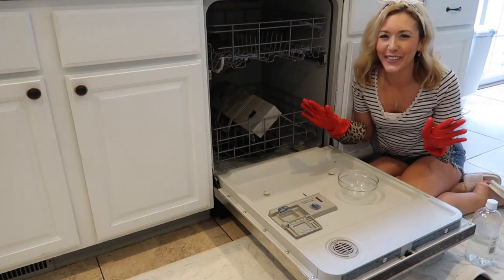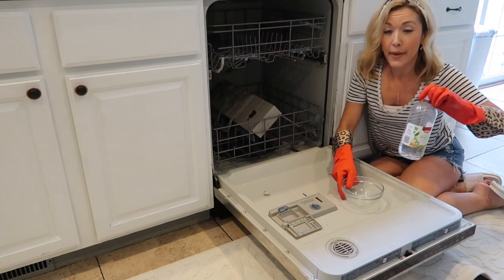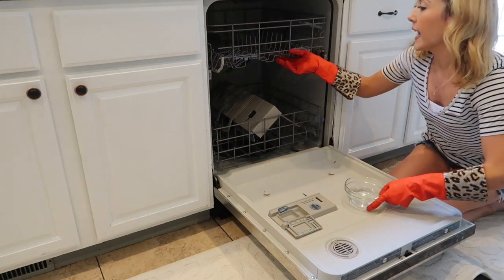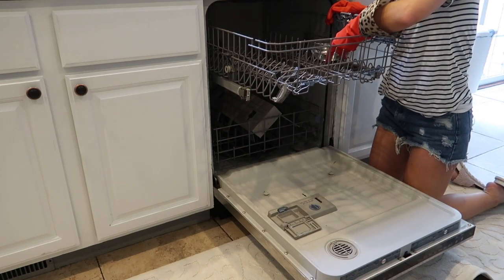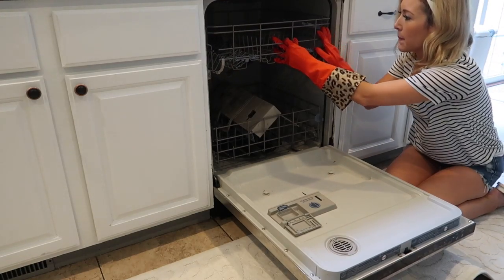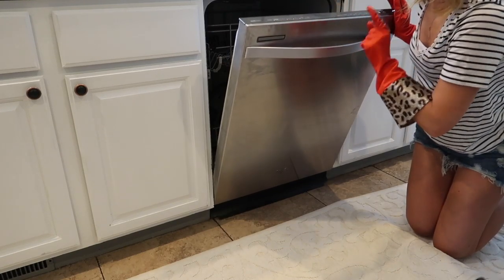That was the hardest part — wiping out the dishwasher with vinegar and hot water. Now the easy part: in a dishwasher-safe bowl, add about a cup of vinegar. Place the bowl on the top rack of your dishwasher. Set it to the side slightly so it doesn't tip over — it will slowly release during the cycle the same way a dishwasher pod does. Run it on the highest temperature setting available.